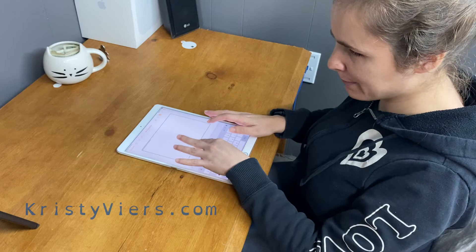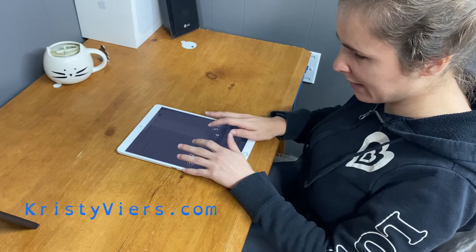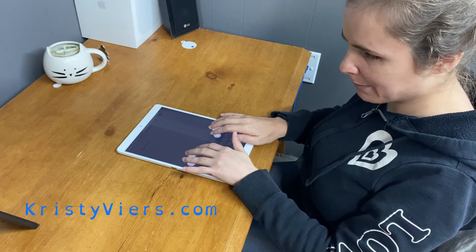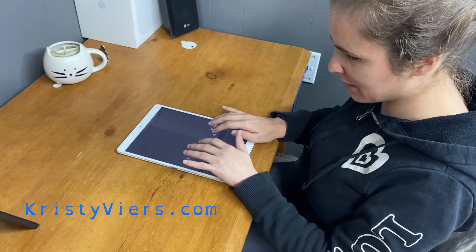I'm going to go into the rotor and the braille screen input and I'm going to put my fingers — all six — on the screen, and then I'm going to double tap with all six fingers and now they're calibrated, so they're locked in.